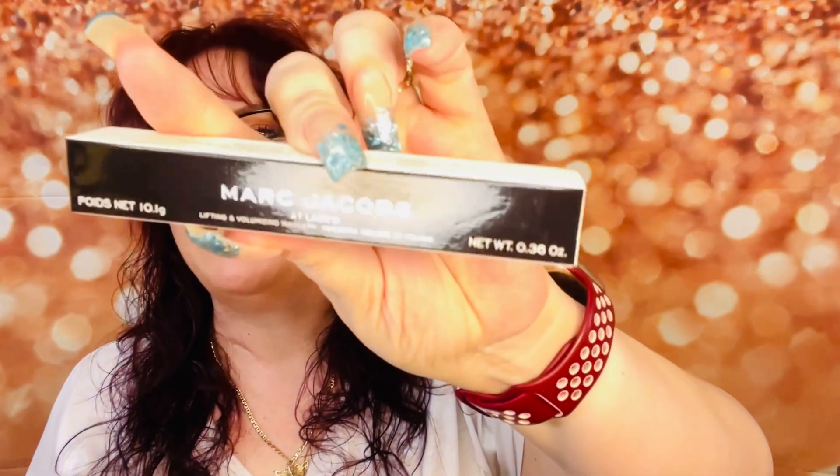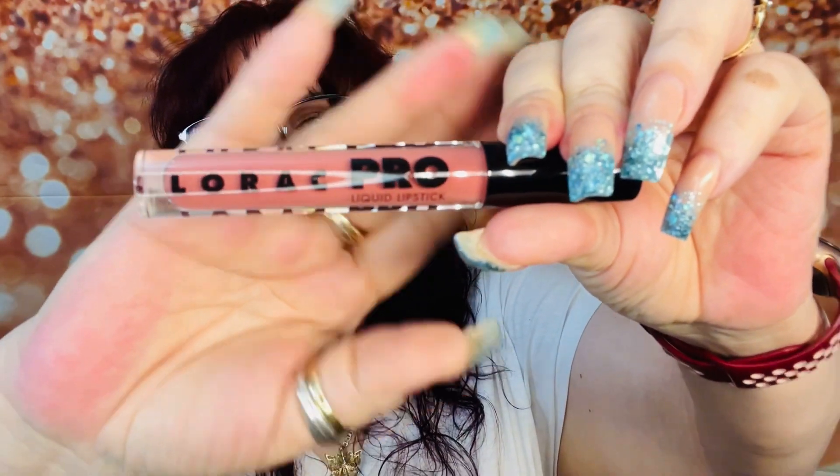For my daughter, the Marc Jacobs mascara — she needed this so bad, she's going to be so excited. Then we've got the Laguna replenishing body serum. I actually have it and haven't used it, so I think I'm going to give it to my daughter. Basically I was supposed to be giving this whole box to my daughter anyway, but I am taking that serum. And then we've got from Lorac, the Lorac Pro liquid lipstick — ooh, this is my shade. It's supposed to be dusty rose. If this is the color I like, it's mine because she doesn't use dark colors anyway. I'll wait and see if she likes it; if she does, then it's hers — I have to give her first pick.